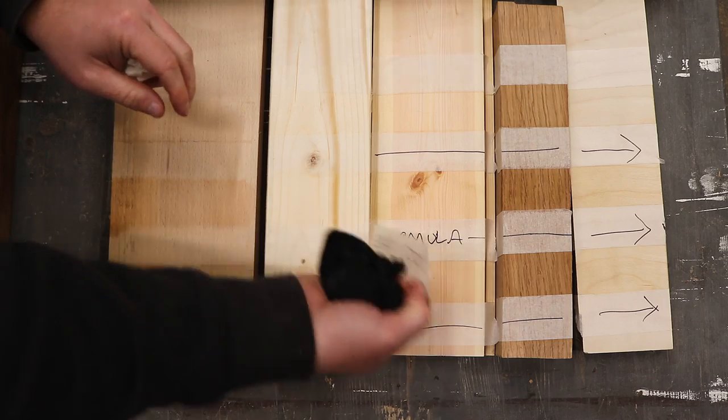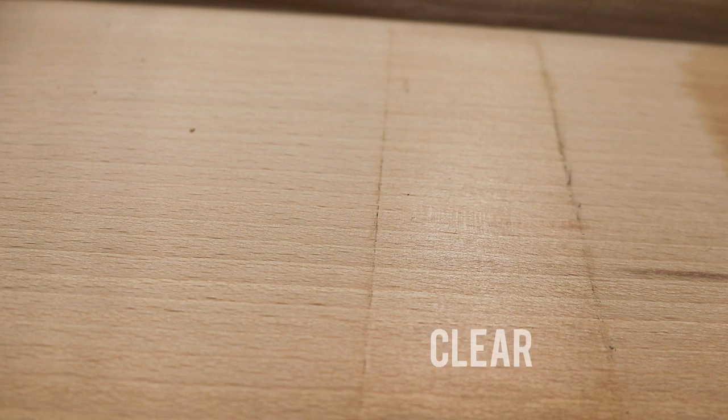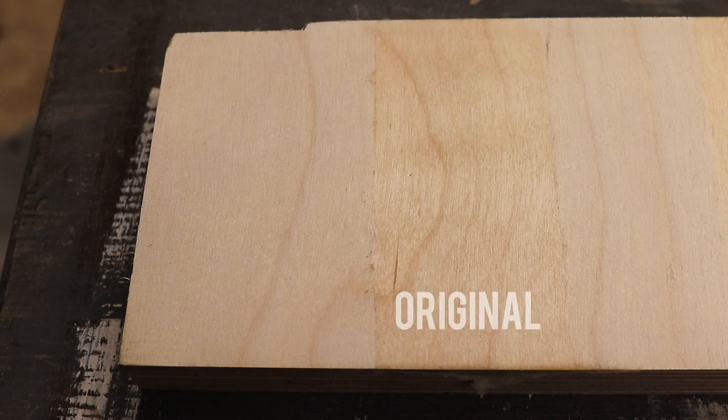And now over to the lighter coloured samples. This first one is beech, this is sapele, and birch ply.